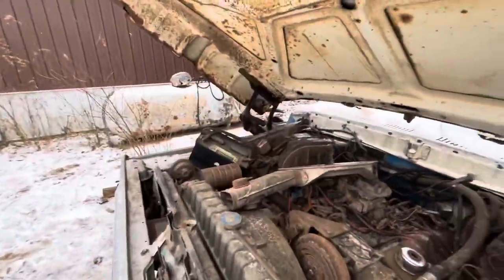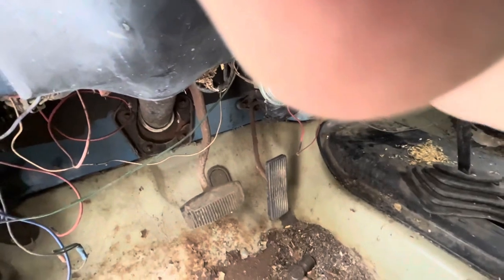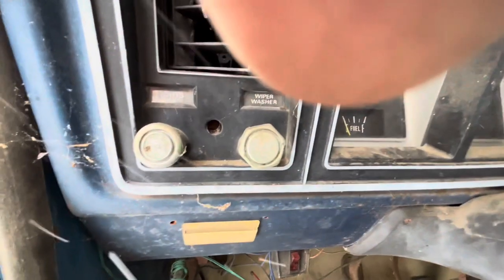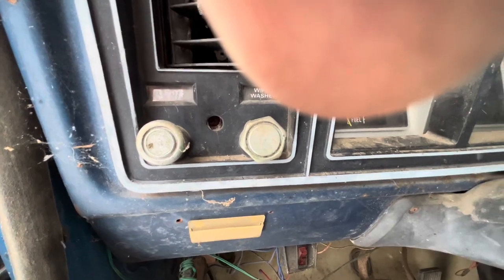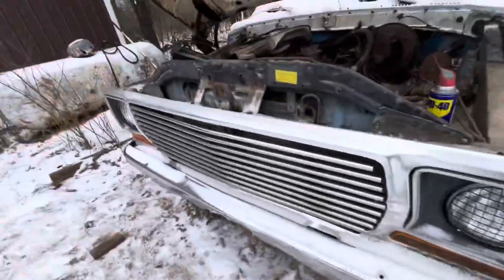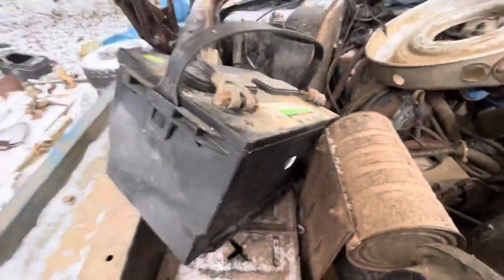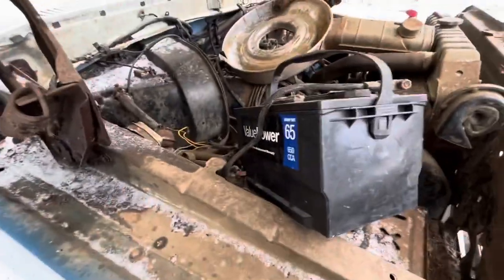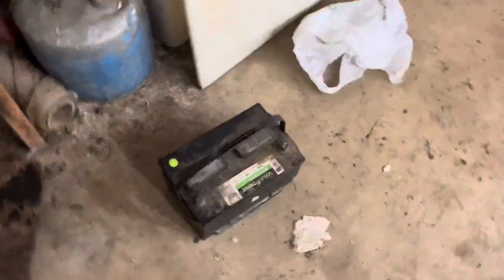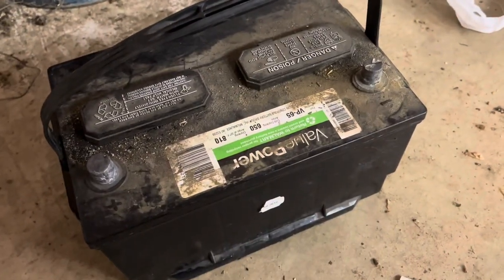We got a battery put in there and we're going to see if she does anything at all. I don't have my hopes up — it's been sitting for way too long, but literally nothing. Let's see if the lights even turn on. No. Maybe the battery's just extremely dead. I checked the battery — I just put a wrench across it and it started to melt the terminal right away, so the battery's got to be good.